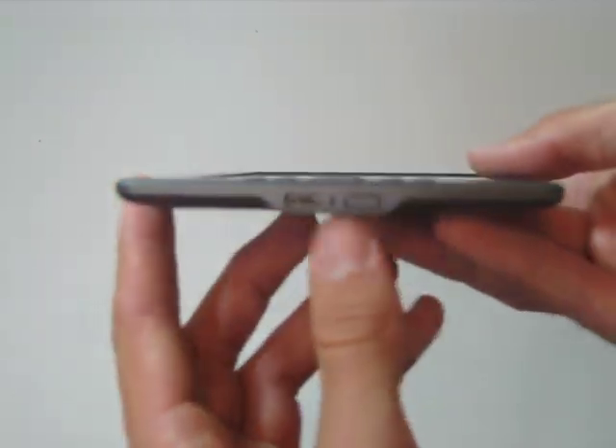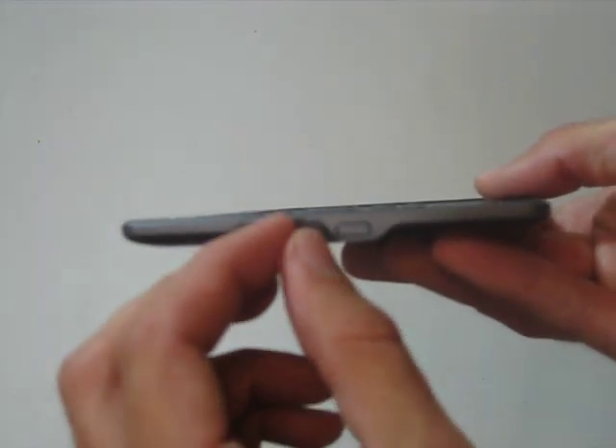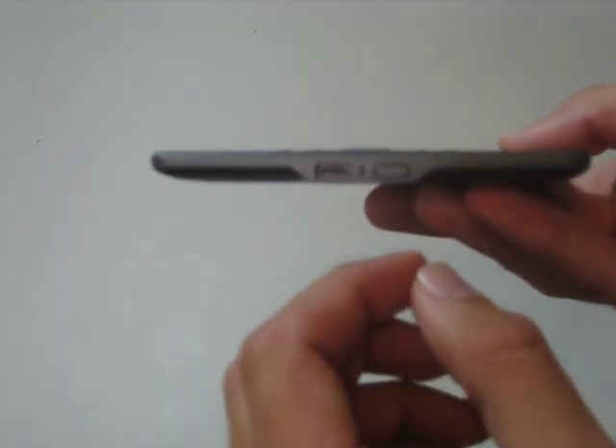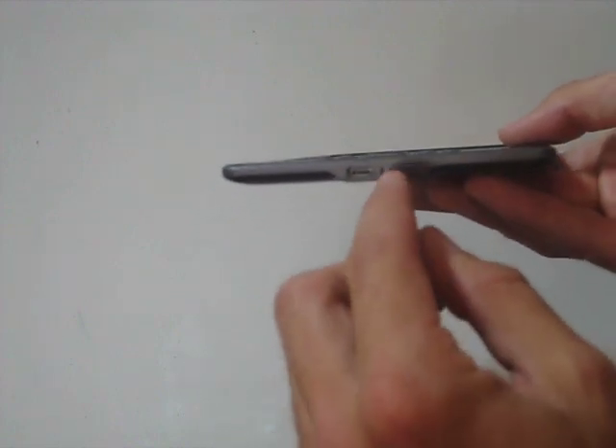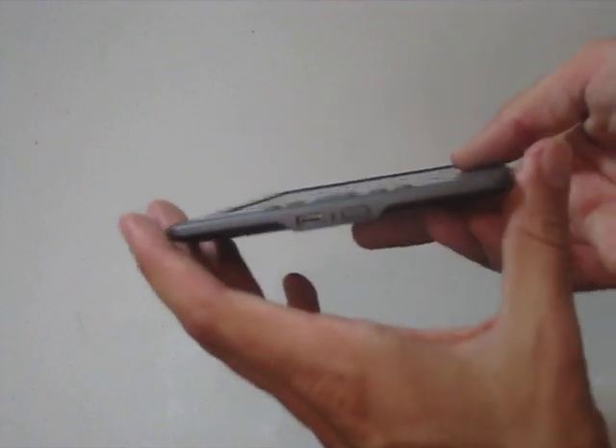On the bottom here is the USB port and the on button. The on button on the Kindle 4 — you press the button. It's not a slide button like on the Kindle 3.